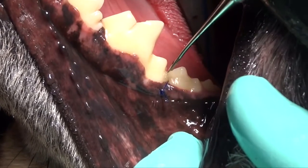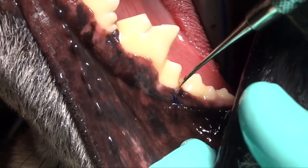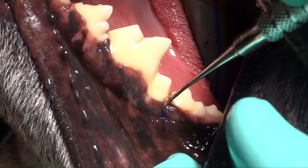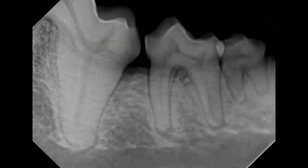Here we're using the periosteal elevator again to help place that down on top of the bone graft. It also helps to seal it to make sure that none of the bone graft leaves that site.